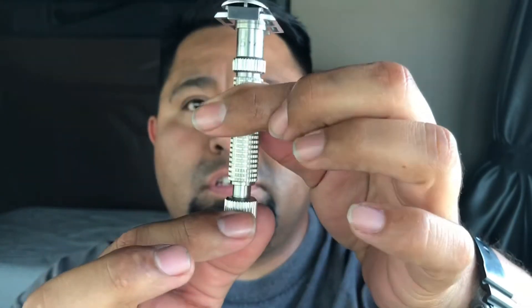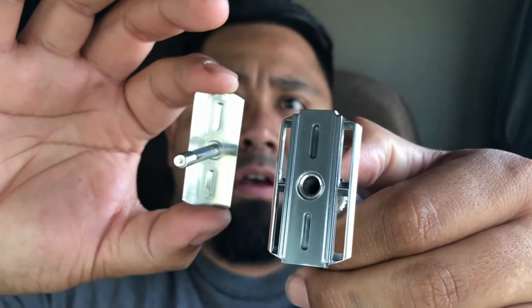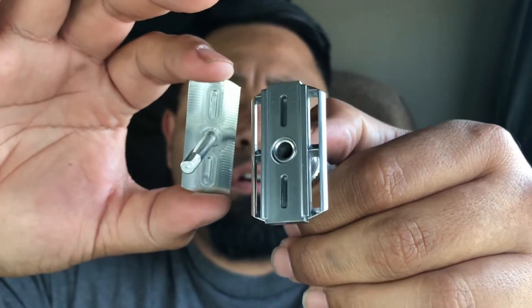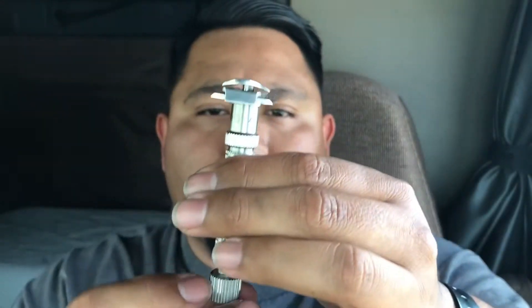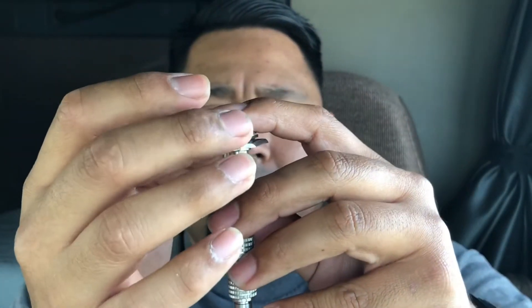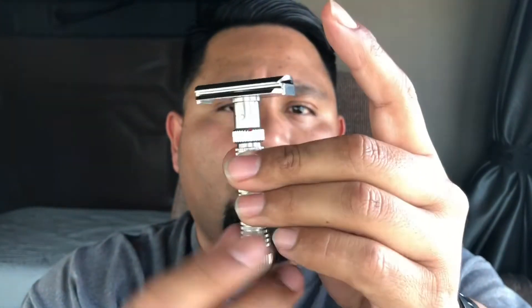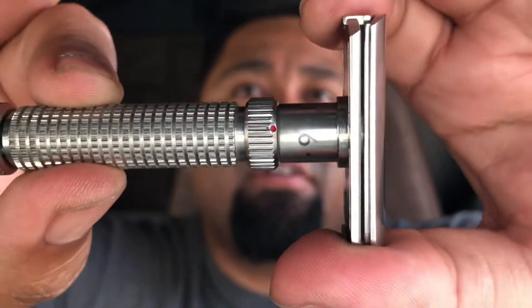This is the Rex Ambassador — the adjustable. Once this drops down, this comes up. I will be giving this a shot here in the near future. What a beautiful razor. I cannot afford this razor — this is an expensive-ass razor. I'm so stoked to have gotten a chance to try this.